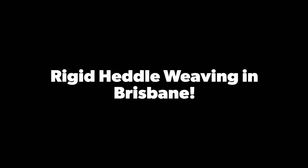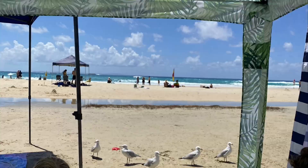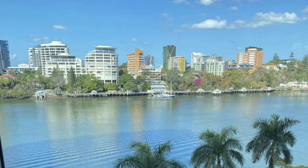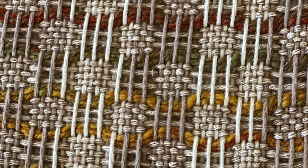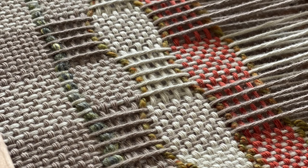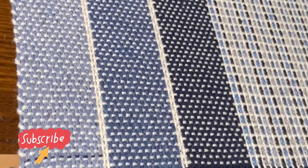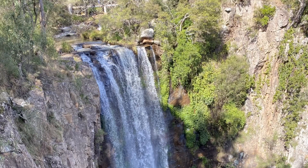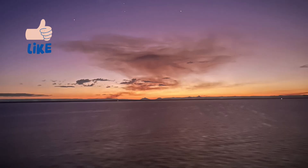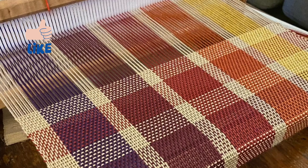Hi and welcome, I'm Steph. I live in Brisbane, Australia, one of the most beautiful cities in the world, and I have three rigid heddle looms and I'm addicted to weaving. I want to share the crazy, wild, unpredictable, beautiful place I live and the crazy, wild, wonderful, beautiful things that I make with you.